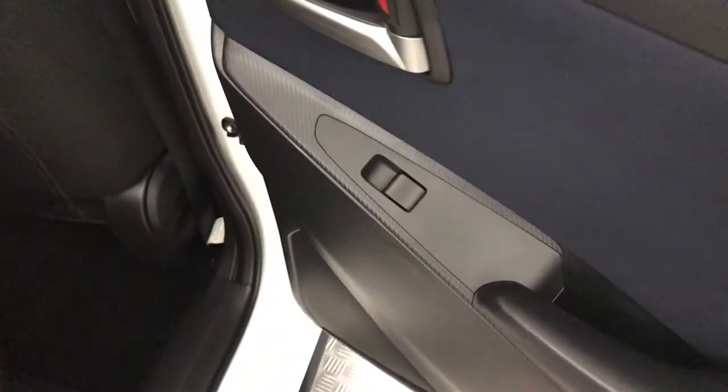You've got a full cloth interior and, just like the outside, it's in great condition. There are Isofix points on those outer two seats. You've got fitted floor mats and electric rear windows.